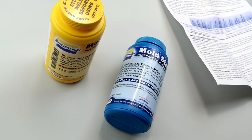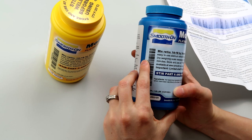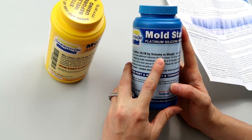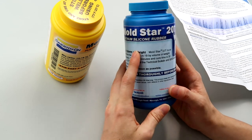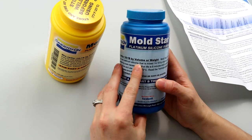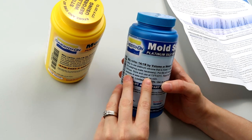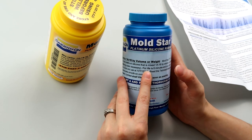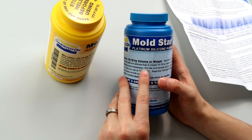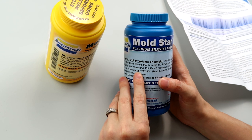Sometimes you want visibility, sometimes it doesn't matter. But when you want to really see into your mold and make sure stuff got where you want it, a clear product is the way to go. So now I'll break down what's on the bottle. The mix ratio is 1:1 by volume or weight — I prefer by volume. Mold Star 20T is an easy-to-use platinum silicone. Pot life is six minutes and cure time is 30 minutes. Store and use at 73°F / 23°C.